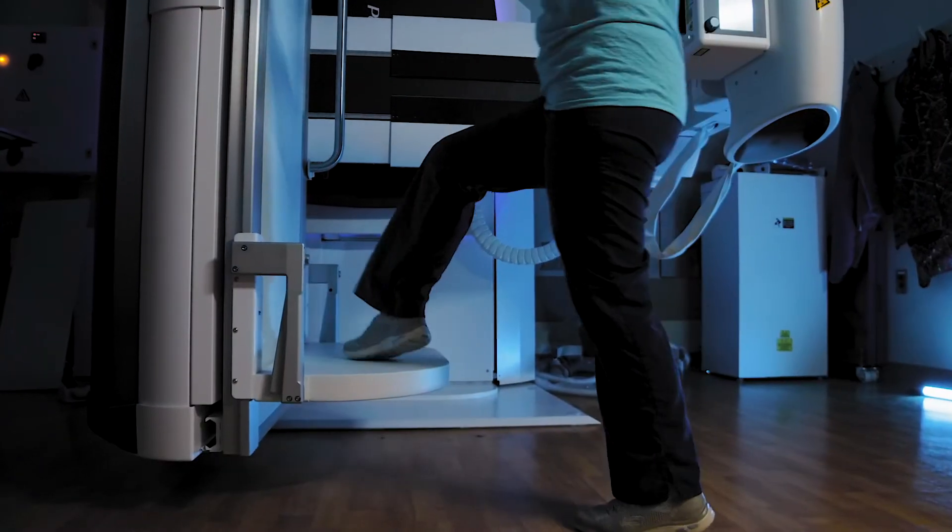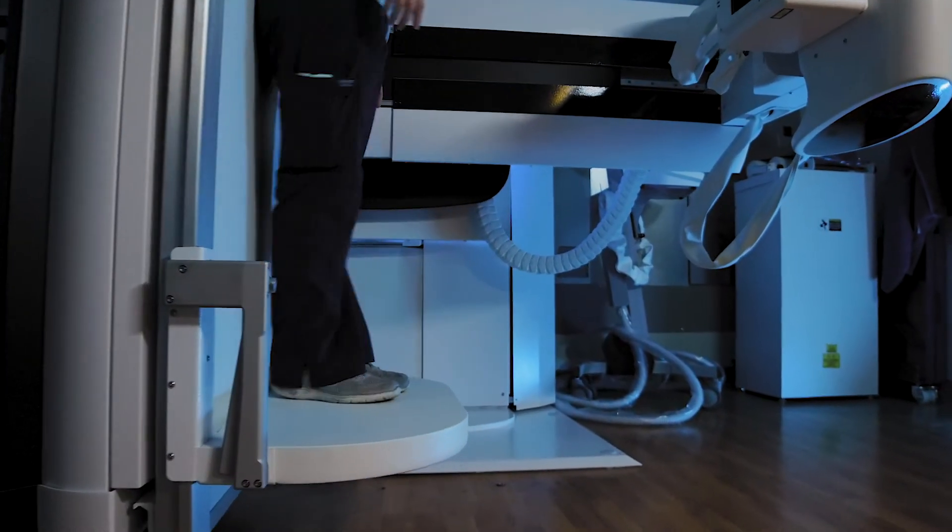When we were looking to get this new machine, they were able to accommodate our needs. All the added benefits and bells and whistles that it offers — it just seemed like the way to go.